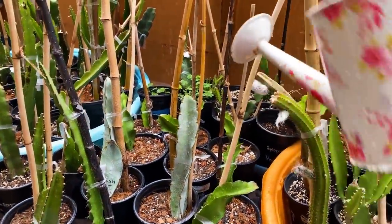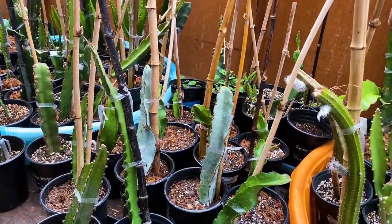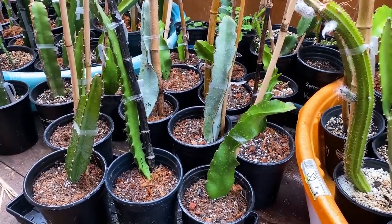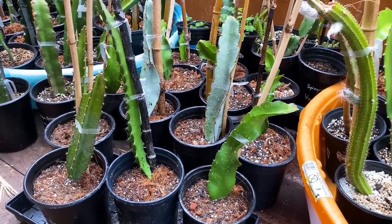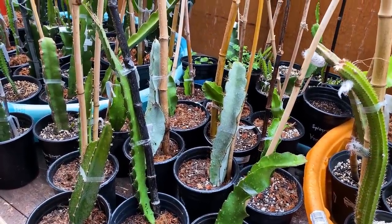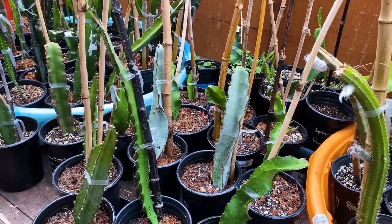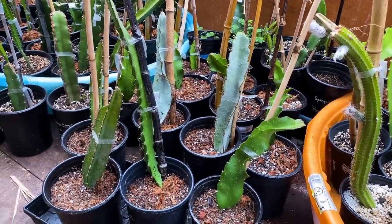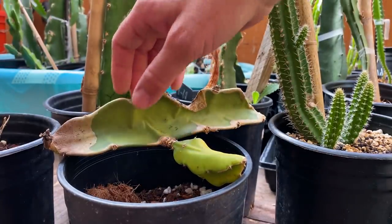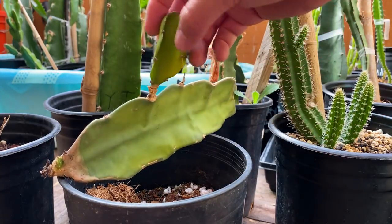Here we are in the greenhouse — all of these cuttings I've done the same process, and they're about two, three, and four weeks into this method and I've had great success. When I water them during the growing season, I water them very lightly, just mainly onto the plant flesh, every day or every other day, until I notice roots. Then I'll start drenching the soil much more. I'm having much more success and faster success using this method — I've had zero rot so far this season.